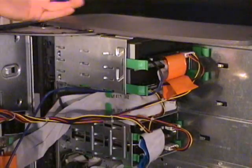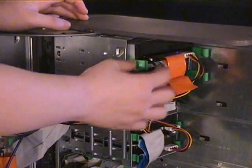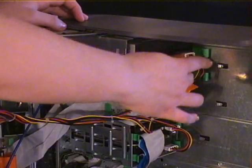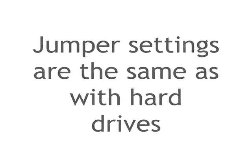If you want to add a DVD burner, it's very similar to the hard drive and very simple. You just slide it in here and attach the IDE and power supply. They also operate on master and slave drive settings, so you've got to make sure you set the jumpers again.